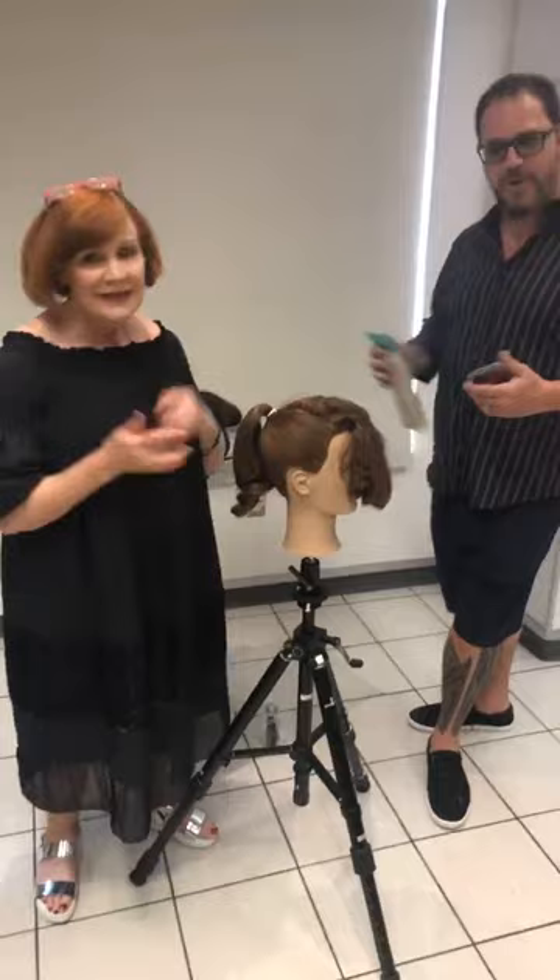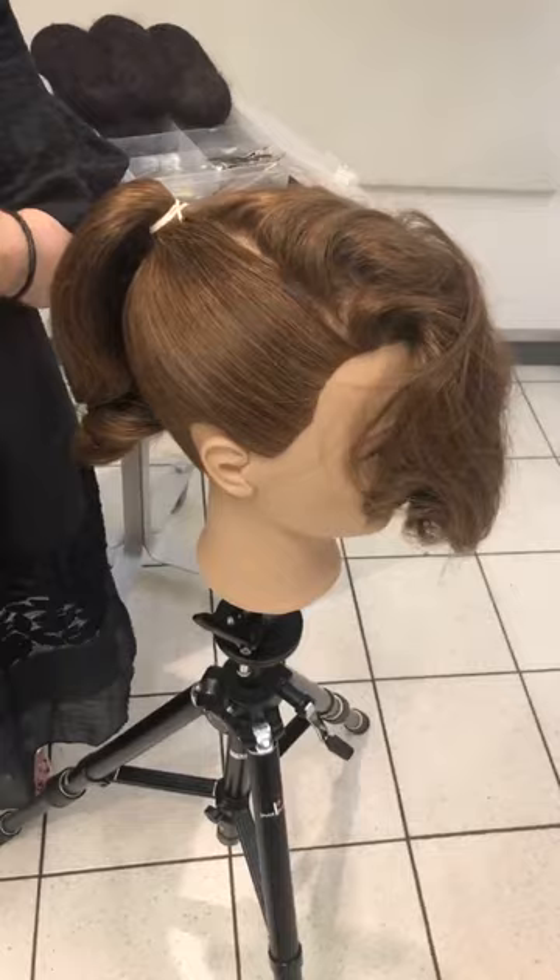Alright, let's get into the hair — we know that's what you guys are here for. It was going to take a little bit of work, so I decided I would pre-do what I call my directional ponytail.